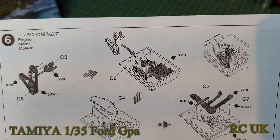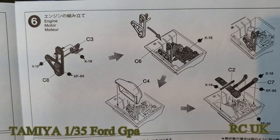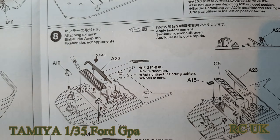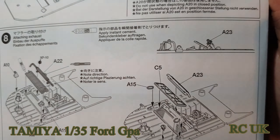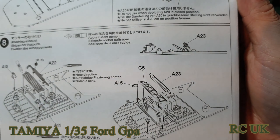Working on the engine — if you wish to have it displayed. Otherwise don't bother, because you're just going to put the engine cover on top. Putting the grills on, which go over the front. Exhaust system — all that goes on the inside and you're not going to see any of it unfortunately. Looping it round the other side and putting the covers on.